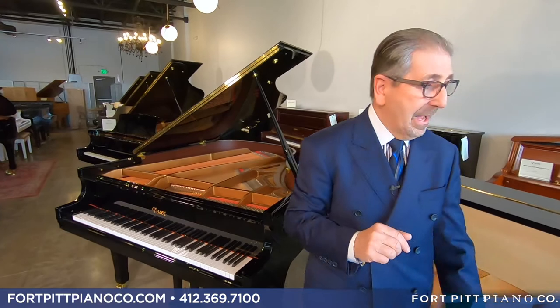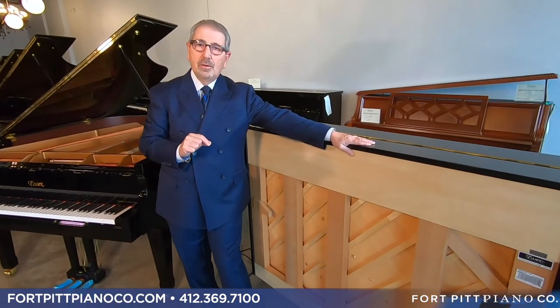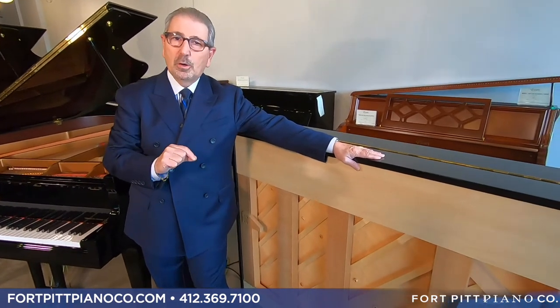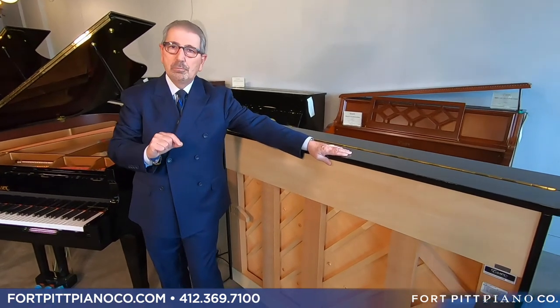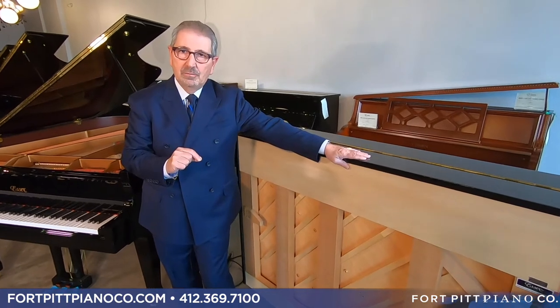Something worth noting about the Essex verticals: this is the only vertical I'm aware of that has a vertically laminated treble bridge. We carry that through on our verticals — our verticals in the mid $5,000 range have a vertically laminated bridge. I'm not aware of anything anywhere near that price point that does that.